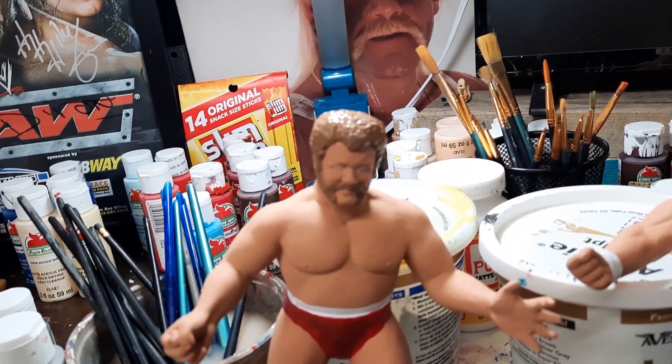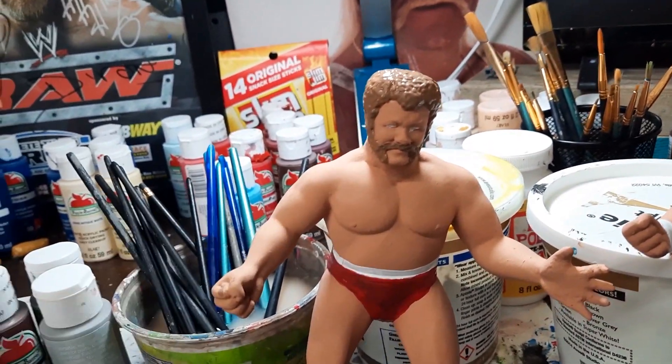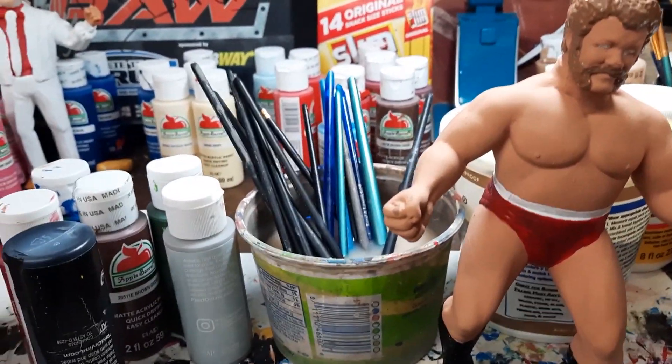And then I have a friend, Brian Searcy, who sent me the head of Harley Race. 'Bring me the head of Harley Race' — I didn't quite say that. But this is the LJN Harley Race.